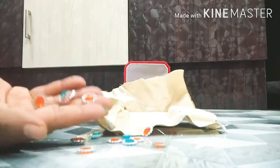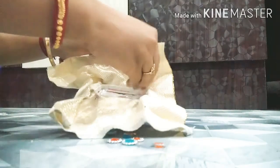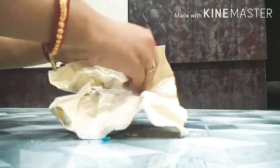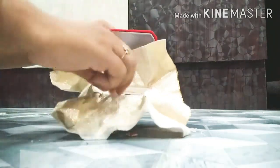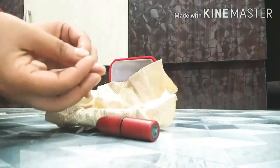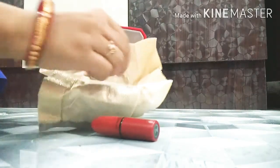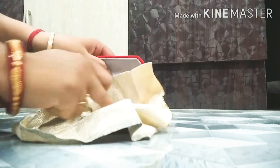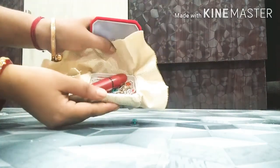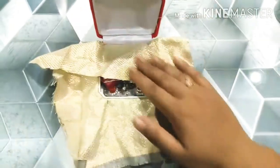Make sure it attaches properly. Now you can put some decorative parts — I have some stones, so I am putting them in this box. As it is a gift box, put in whatever you like. I am putting some earrings and a lipstick as an example.